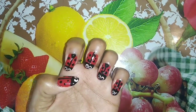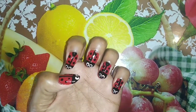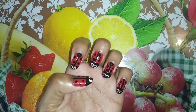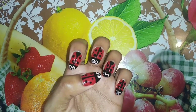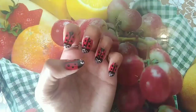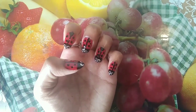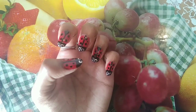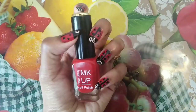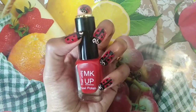Now I'm going to use the top coat. If you use the top coat, you'll have a nice finish. I'm going to use the top coat now.